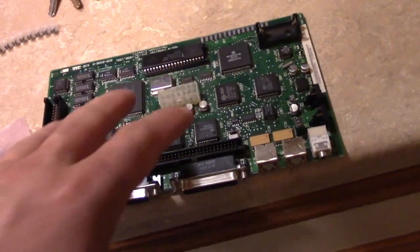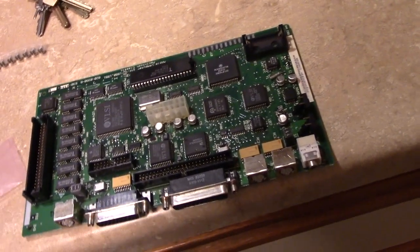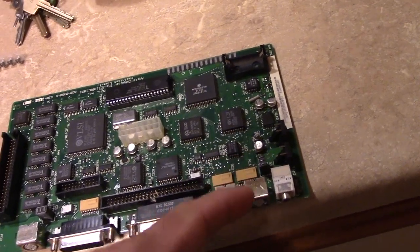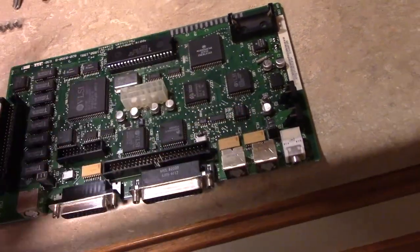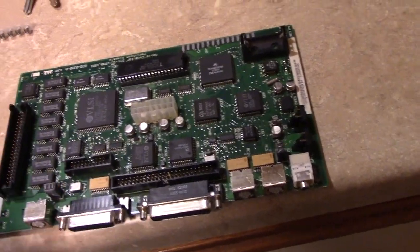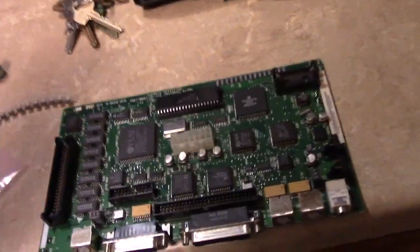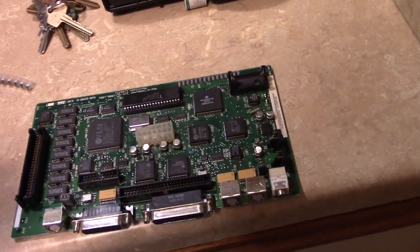If anyone else has one of these boards and can confirm that with me — it's possible they made a production change, and that does happen from time to time. I don't suspect this one of being replaced, but it's always possible. So I'm going to go ahead and put in the 50 volt that I ordered, because that's what's in there now. You can't go down, but you can go up — there is a lot of leeway there.